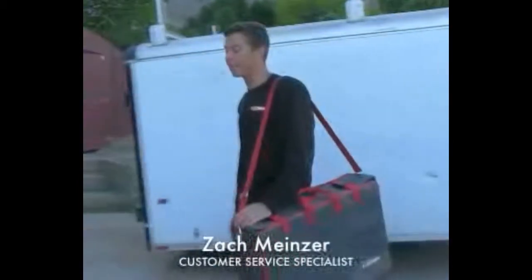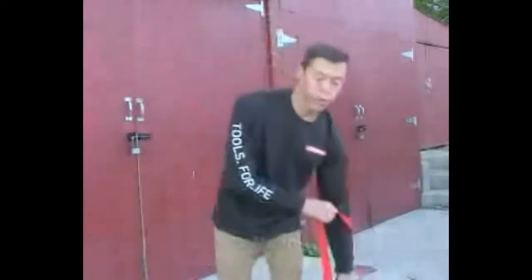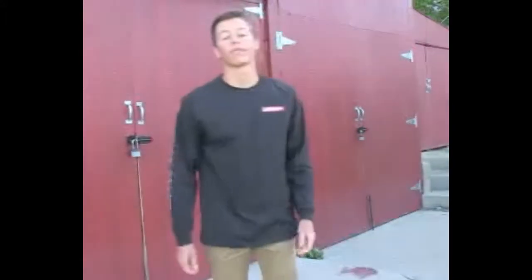Hey there, I'm Zach from Redhead, and today I want to show you why our tools are the right tools for you. Not only do we focus on perfecting the portability and versatility of tools, but we thrive on creating quality products.